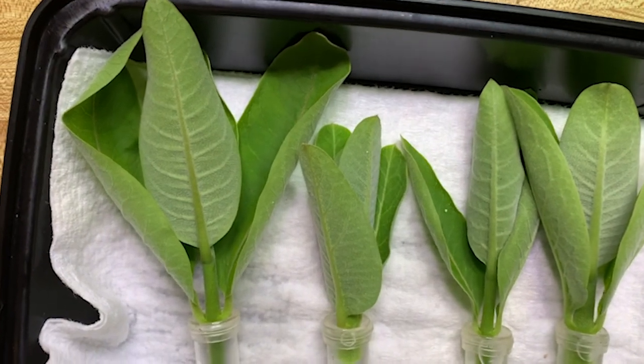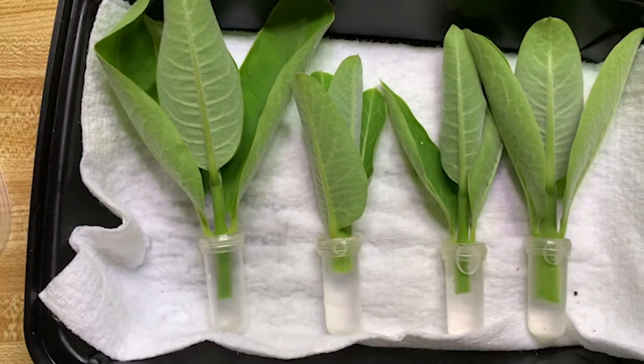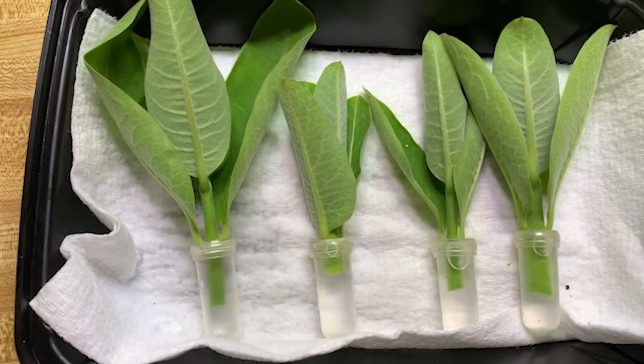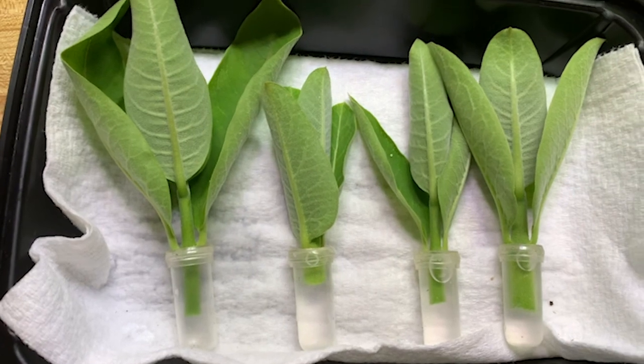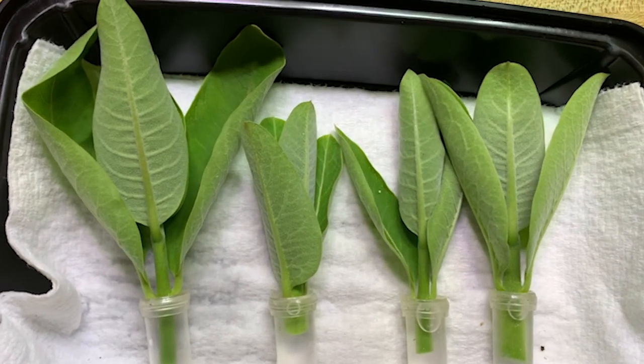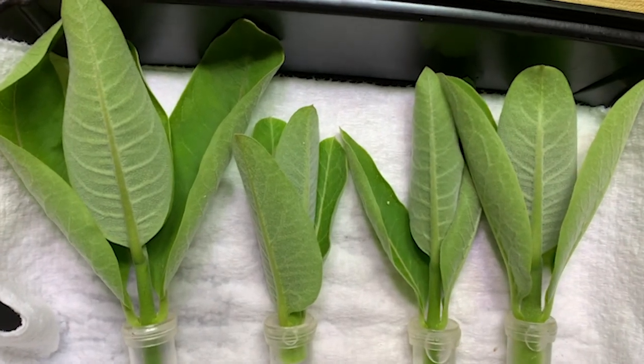These are the ones we'll follow more closely on this channel so you can see how this all goes down — the whole cycle. I will update you guys as they grow and I can't wait for them to hatch.